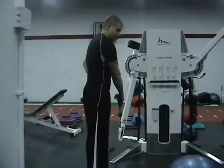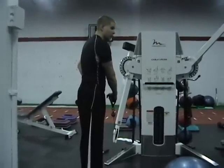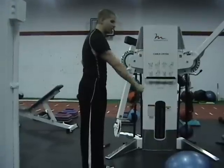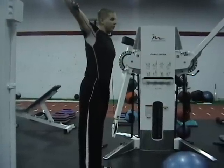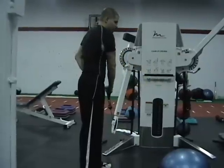Sword draw. Start with the arm that's farthest away from the cable, like you're pulling a sword from your hip. Keep the arm straight. Fully extend so the palm faces away. Back down to the starting position where the palms face you.